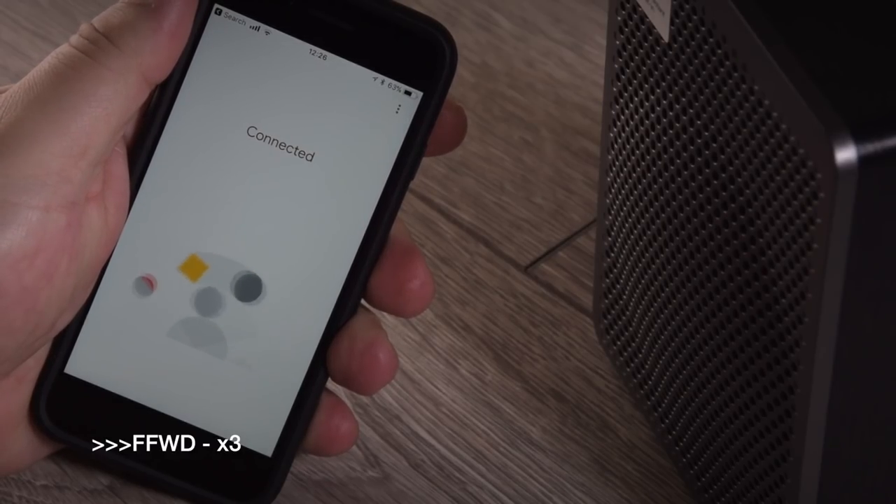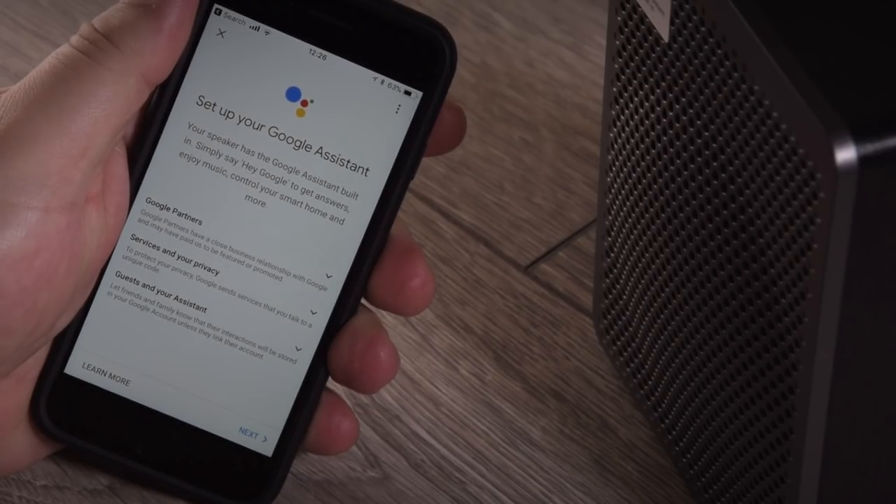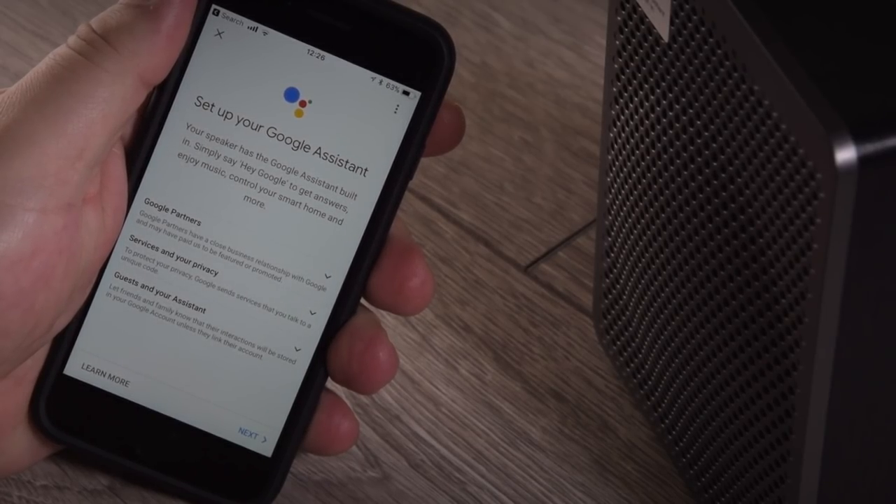And there we go. We're now actually connected, and we'll move on to the next stage. Just to mention — if you haven't already got a Google account or Gmail, it's probably best that you set one up before you set up this particular speaker.